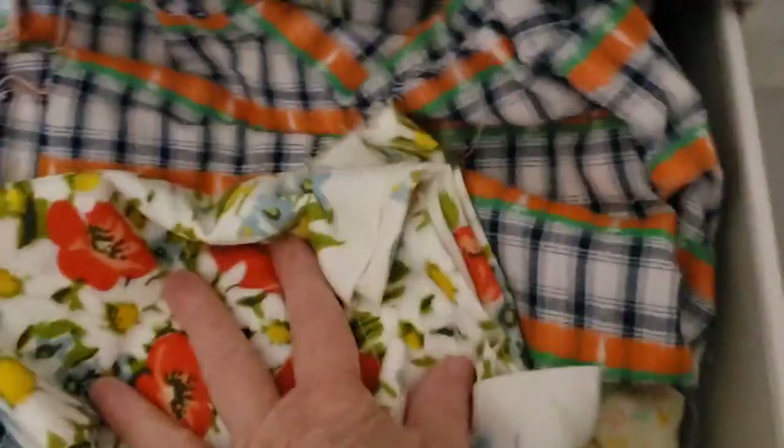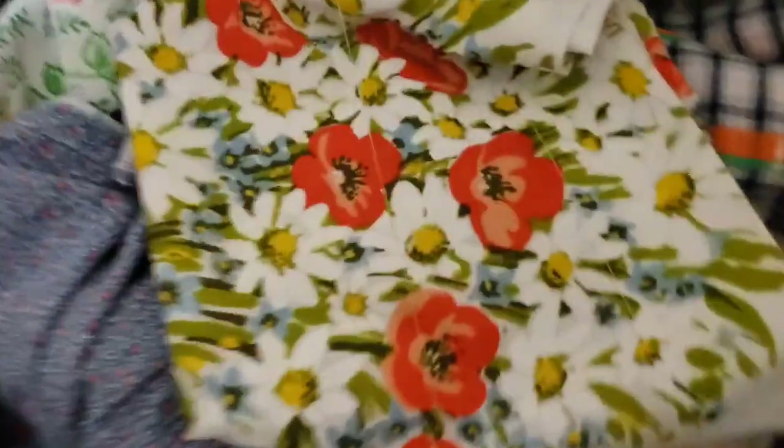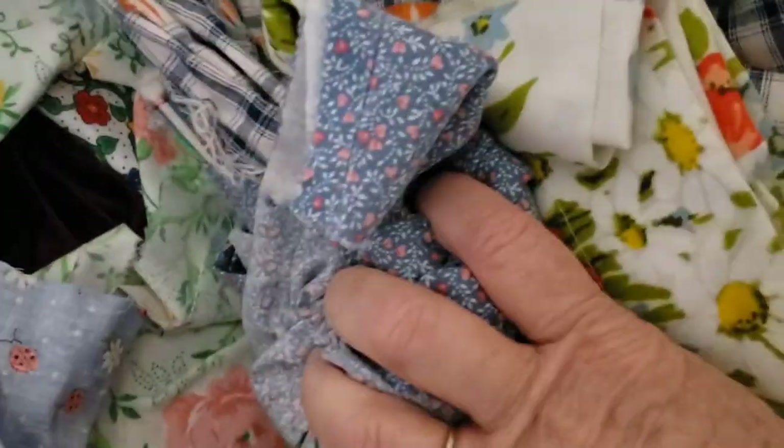And then next we have red and green fabrics and trims. Oh, there's blue in there too - okay I could change that. Looks like I have to sort this out a little bit. And then the red and green trims. So that's that one.